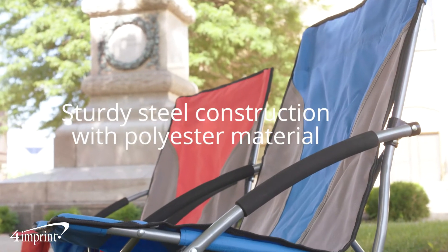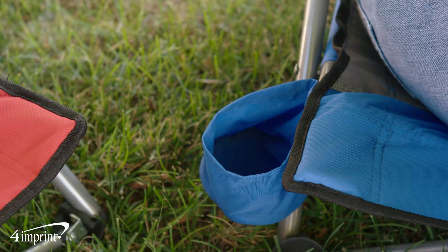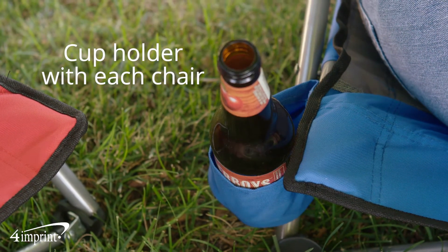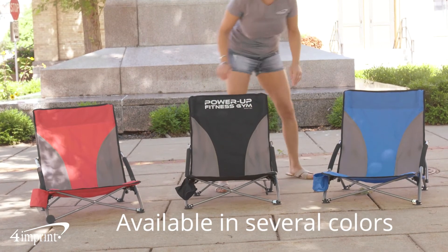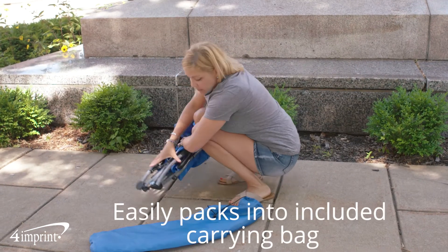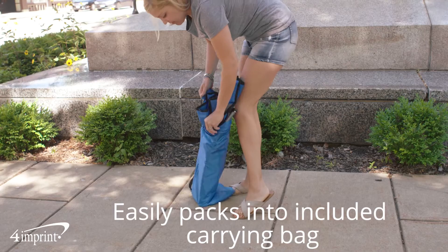It features a sturdy construction with a steel tubular frame and 600D polyester material. Each chair includes a cup holder and padded arm handles. They're available in several different colors, and the gray color block panels give the chair a nice two-tone look. When you're all done using it, it quickly folds up and can be put in the included polyester carrying case with drawstring closure.